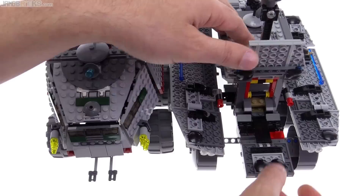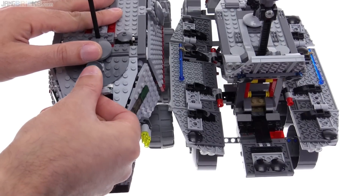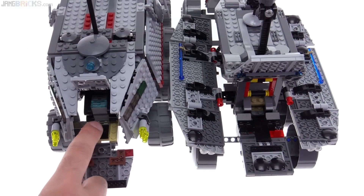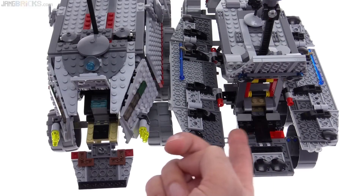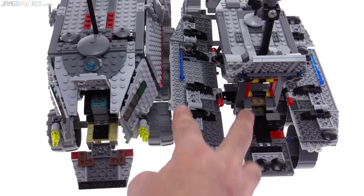At the front, the new one opens up nicely and wide — everything opens up — and here you have two seats. The old one, only this part opens up, and that's it. It's a little bit backwards, and this one only carries one single person in the front. Between those two options, I think it's better to have two people that can sit at the front and one at the back, compared to two at the back and one at the front.